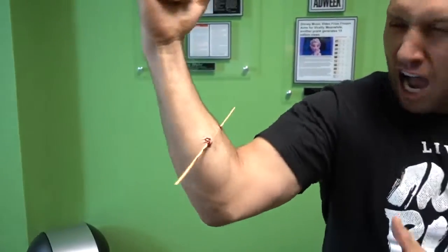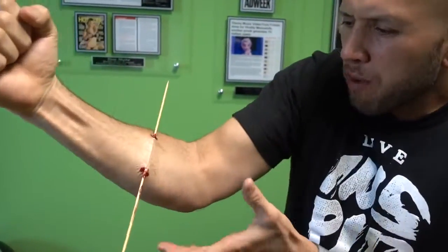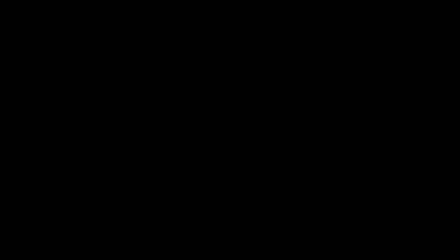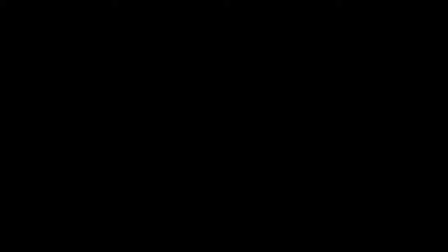For this prank you're going to make people think that you put a stick through your arm. Help, help me, please sir. So you want to know how to prank? Today Evan and I are going to show you a few magic tricks you can pull on your friends and family.